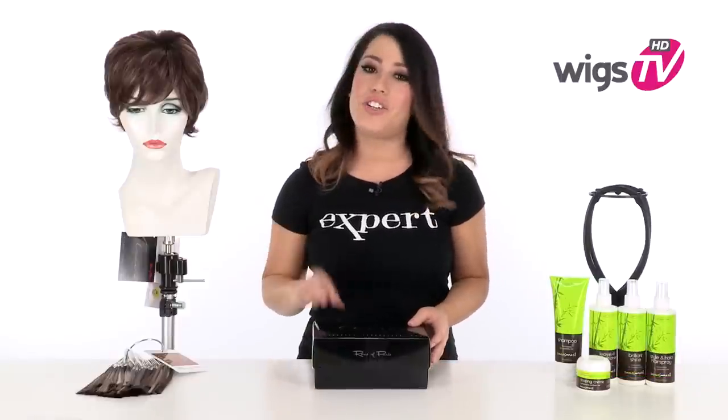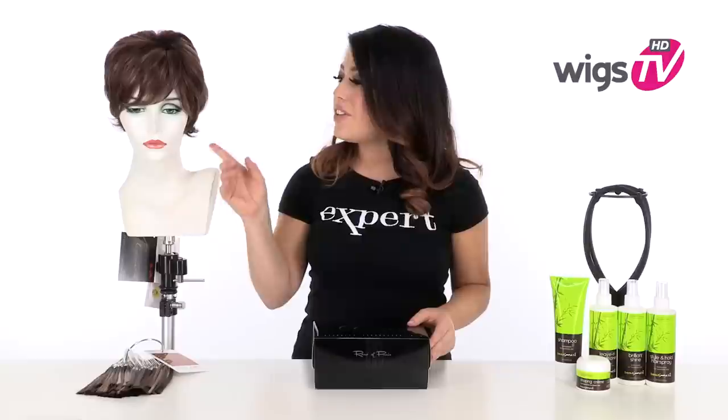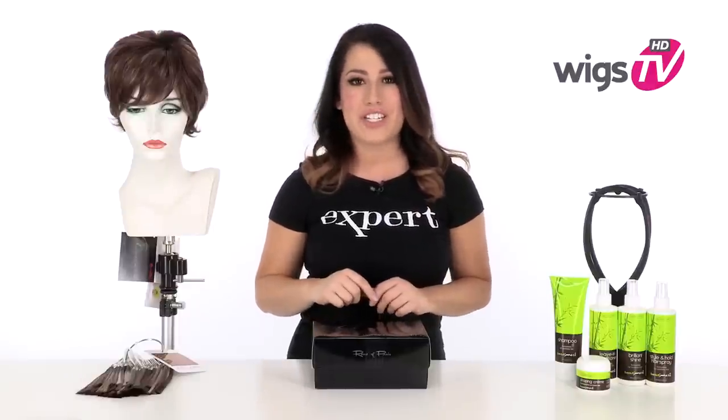Keep it short, natural, and sassy with Olivia by Amore. The endless features on this cap give you a natural look and feel. It also has a very cute cut — it flips out in the back and gives you nice fullness. With the full bang, it's completely flattering for every face shape.